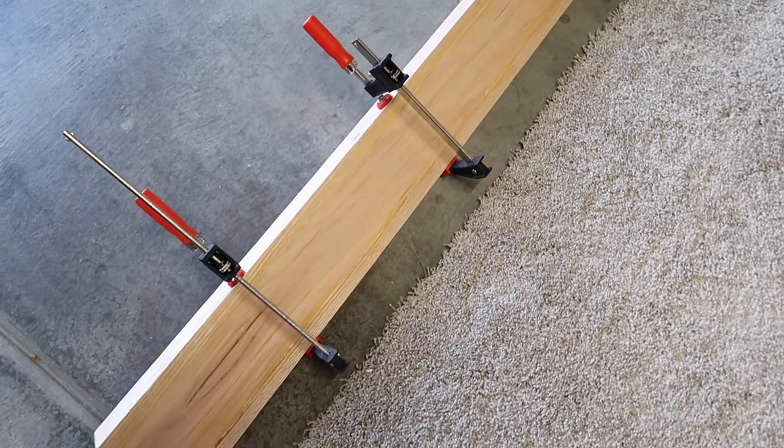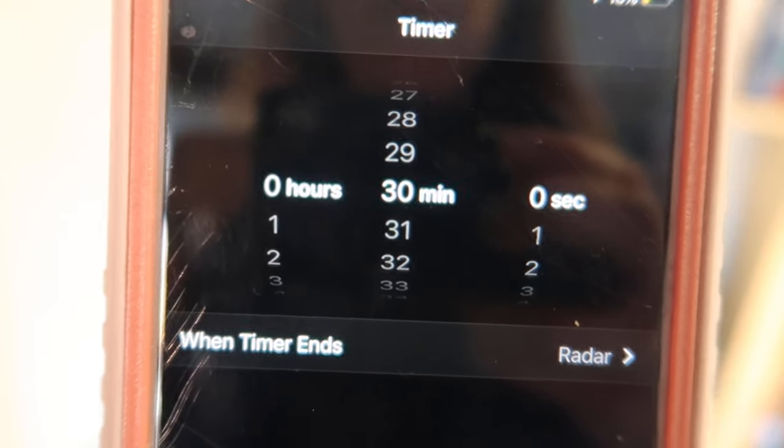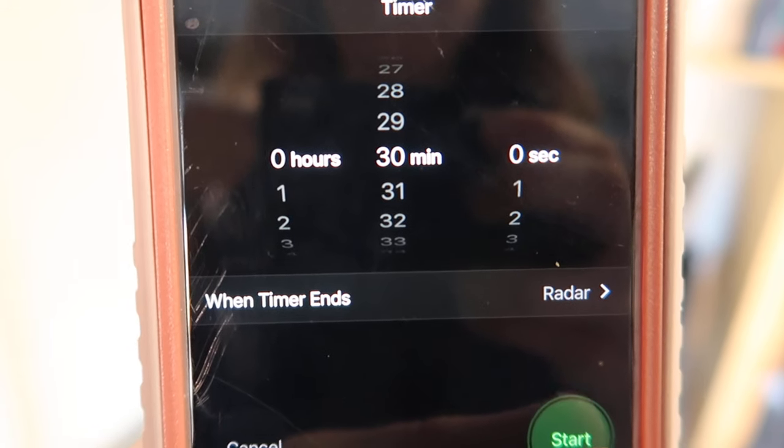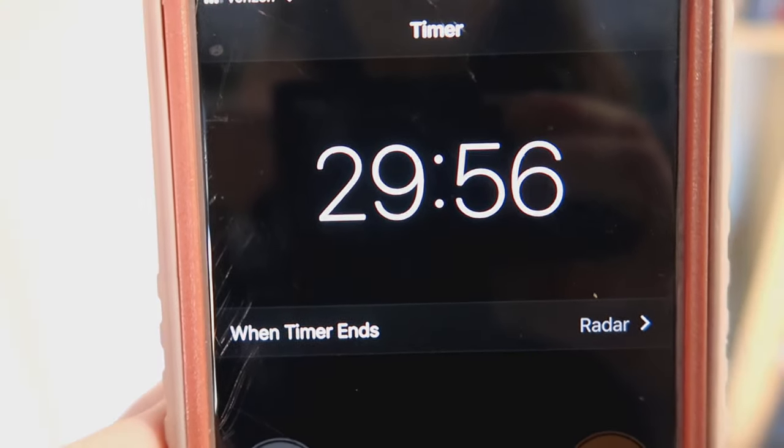Once you are done clamping, you have to let the glue sit for at least 30 minutes per the recommendations on the wood glue bottle. Then you can remove your clamps, and if you are going to sand, this would be the time to start sanding everything.